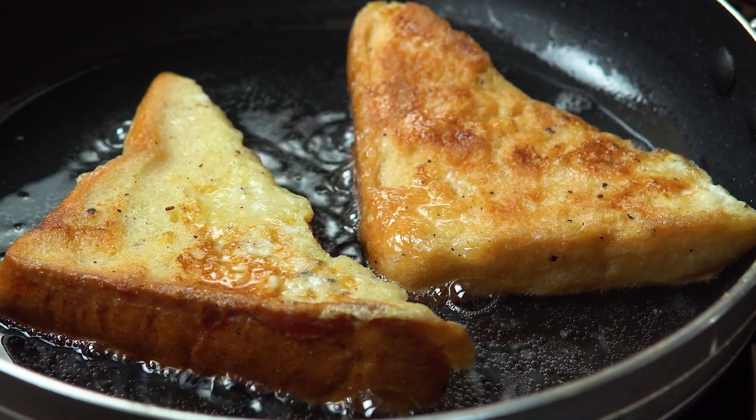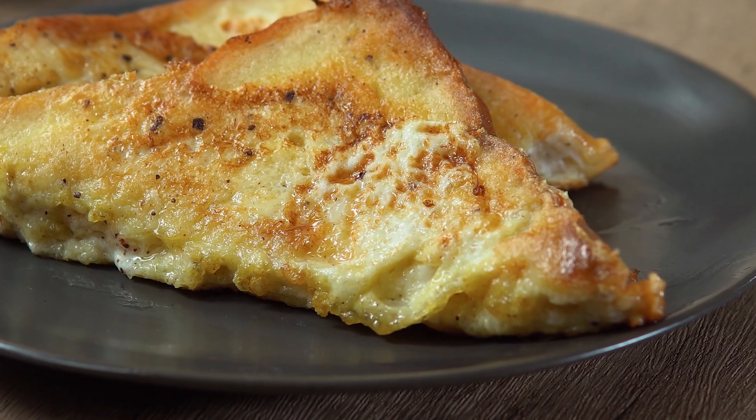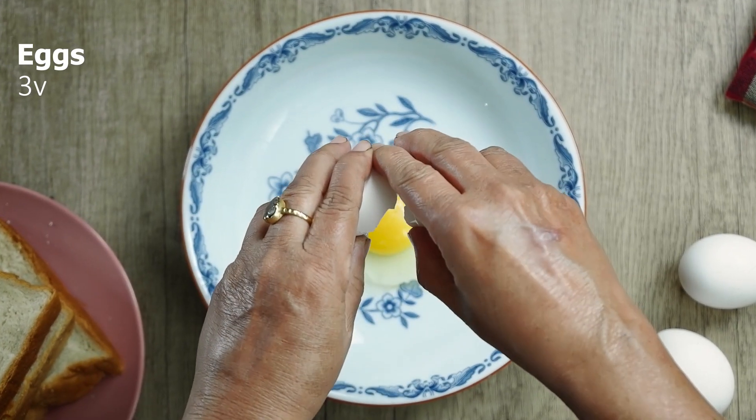Bismillahirrahmanirrahim, Assalamu Alaikum. I am going to use this recipe. This recipe is made with bread. I am going to use the bread.